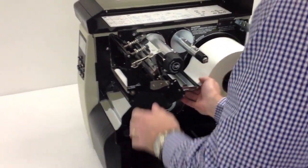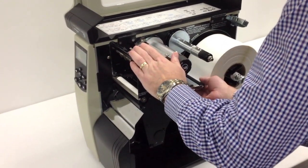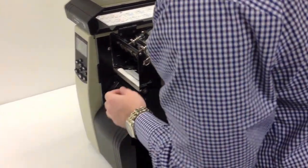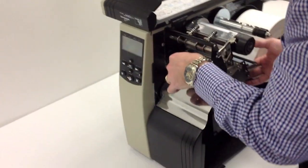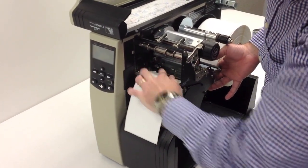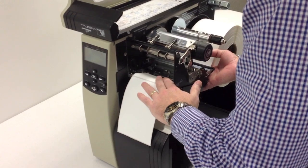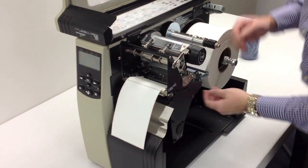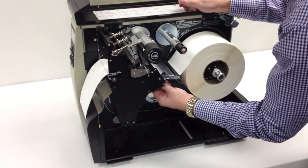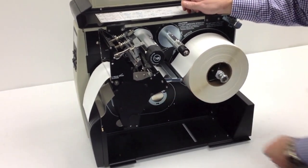We're going to feed the labels into the print head. You will see the labels pop out of the snap plate, which is right in here. Slide it over to the firewall of the printer, come back, tighten up your media guide, and your labels are threaded.